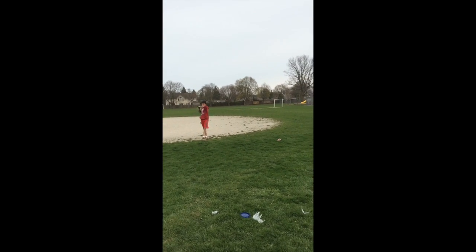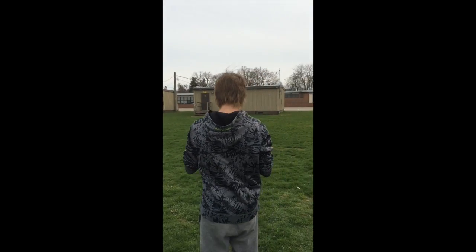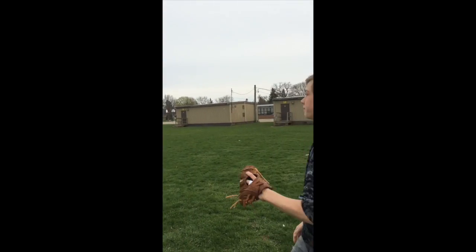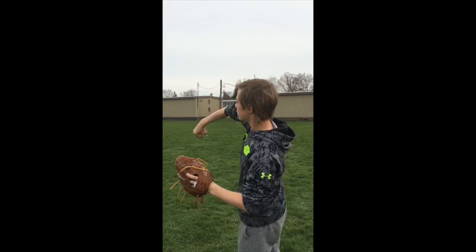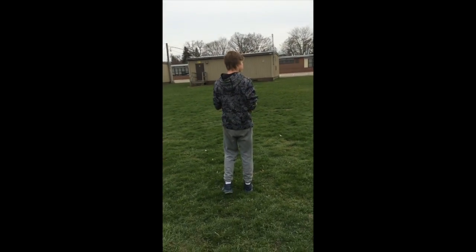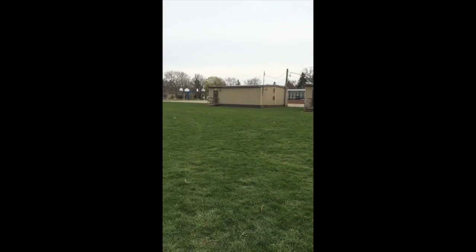Before a game, the warm up is very important because you want to warm up all your bones and you don't want to pull anything. I suggest just a little bit of catch and throw, and then eventually you do little stretches.